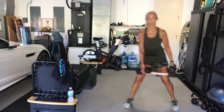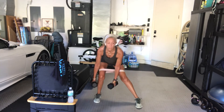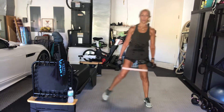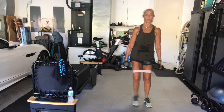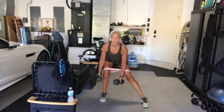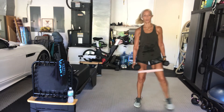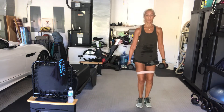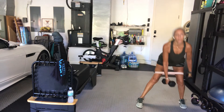Step out, come back in. You don't have to use weights with this. Stick your butt out, bend your knees. Keep your head up, keep your chest up. 20 seconds. Halfway through.